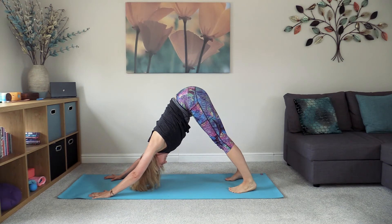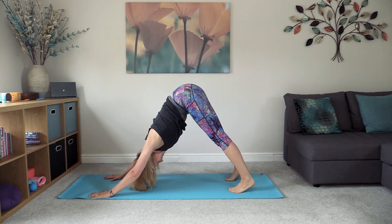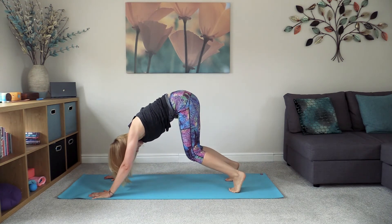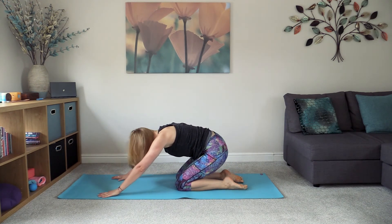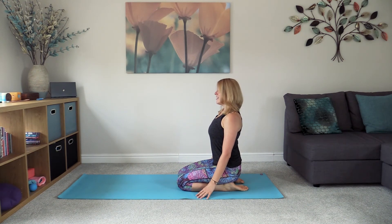Really feel that sense of lift here through the hip bones, pressing into the palms. Then lower the knees all the way back down, taking the hips back on top of the feet, and lift the upper body up coming into thunderbolt pose. Breathe here.